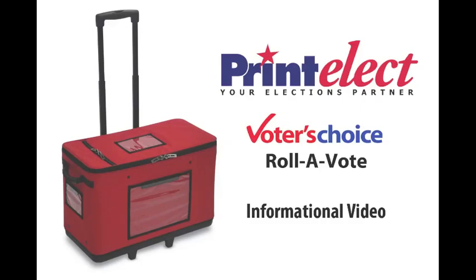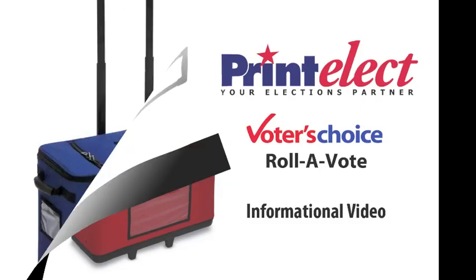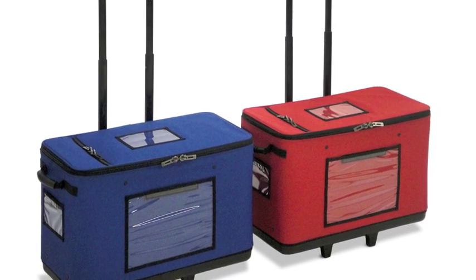Welcome to the PrintElect Voters' Choice Roll-O-Vote informational video. The Voters' Choice Roll-O-Vote is an industry-leading ballot box.